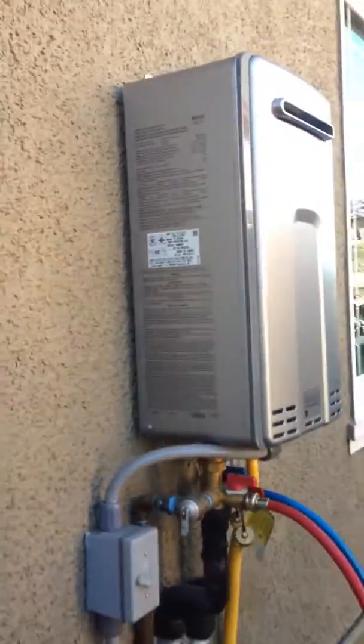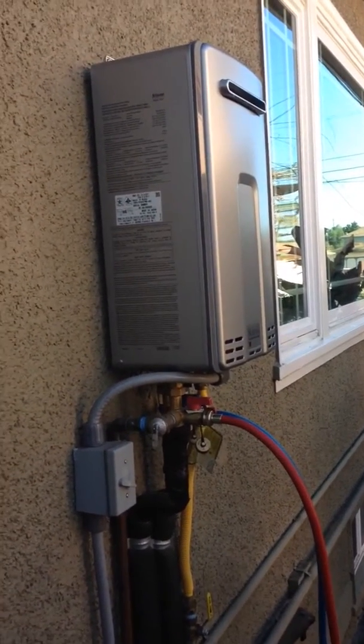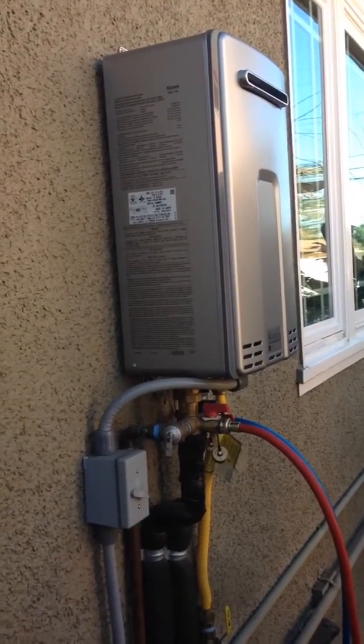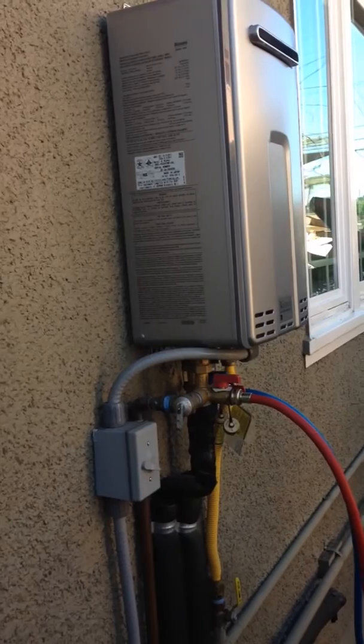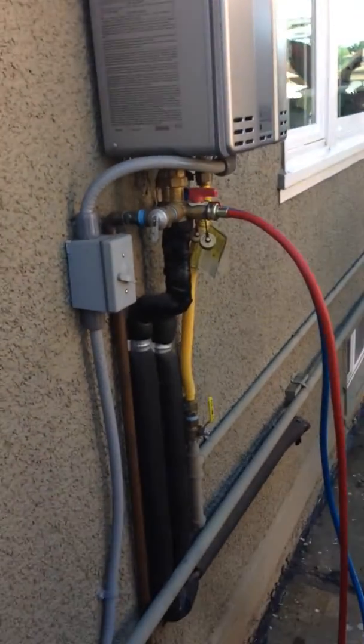I believe there are places that charge $150 to do this. I bought the pump on Amazon, then I bought the hoses, and the vinegar cost me $5. And away we go.